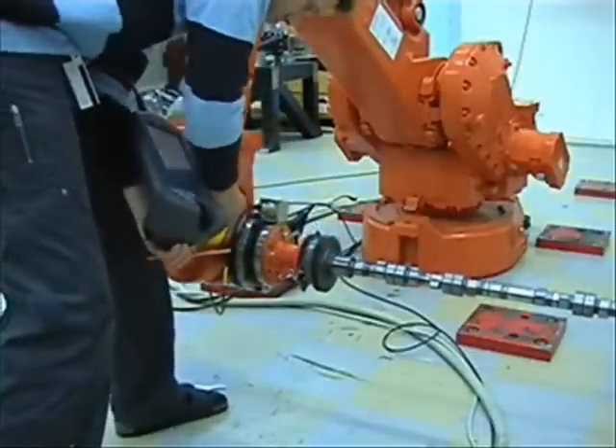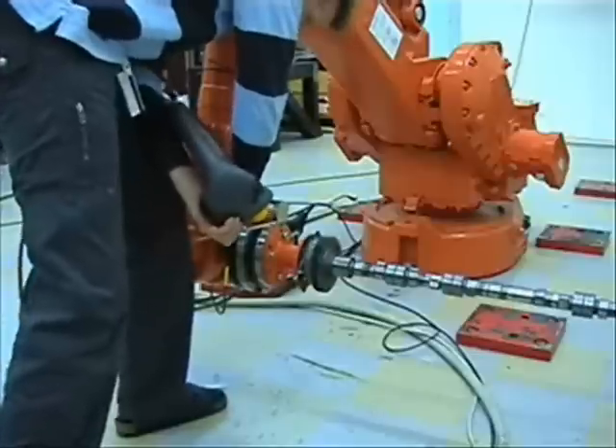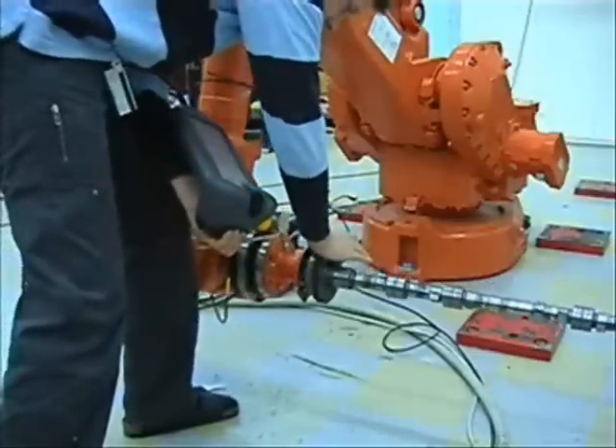A measured force makes the robot react with a movement in the sensed direction, which acts to reduce the contact force.